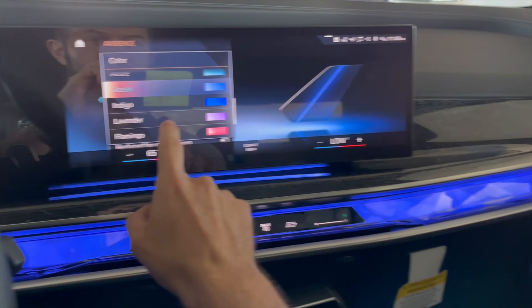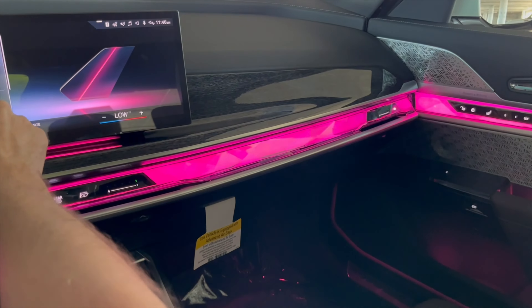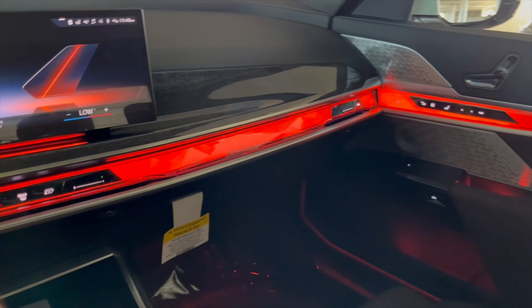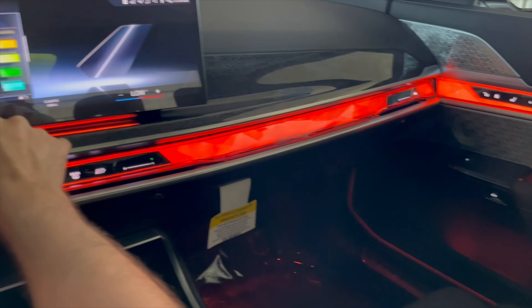You just change the color here — we have it set to ocean and it changes really quickly. So however you want to tailor your BMW, you can do so with the iDrive 8 system.